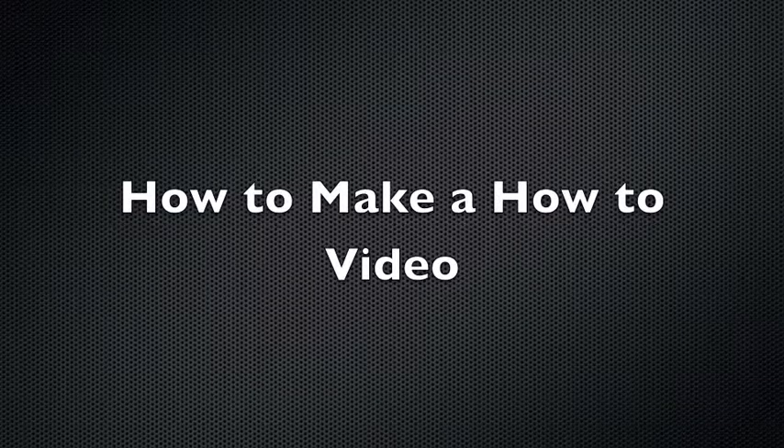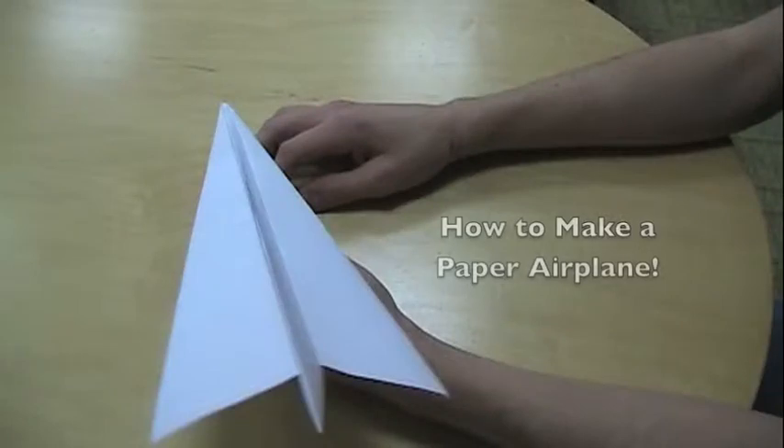Today we are going to be learning how to make a how-to video. The very first step is to pick a topic for your video. It should be a subject that you are knowledgeable on and one that you think would be useful to someone learning a new skill.